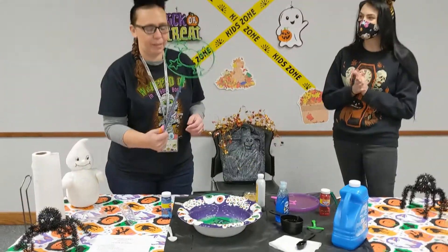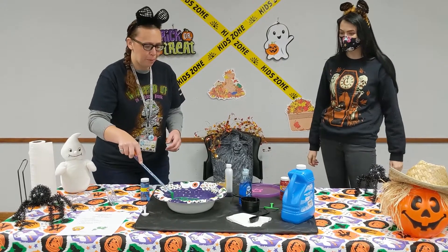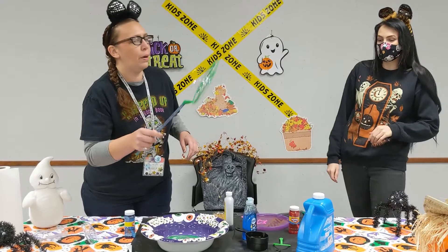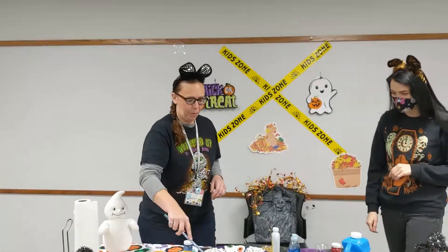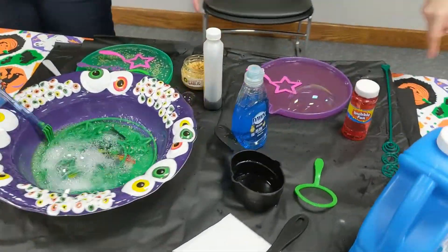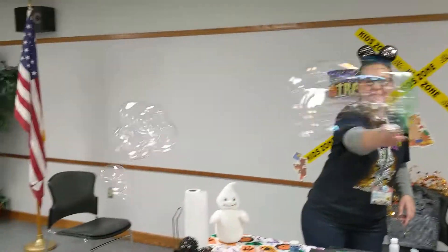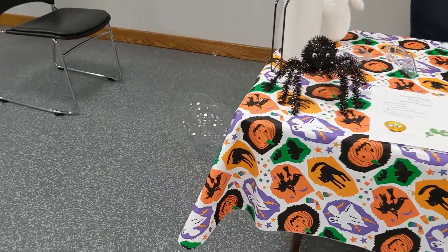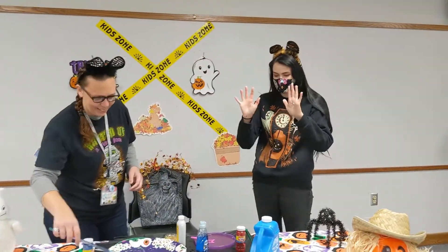Now we've got the big boy here. Let's see if we can make some big stinky bubbles. Can we just do this? There you go. I'll try one more time. Now it's mixing. Oh, I went into the vanilla — now the vanilla is going to stink. Look at that, good bubbles. They probably smell terrible though. Now my hands smell so bad.